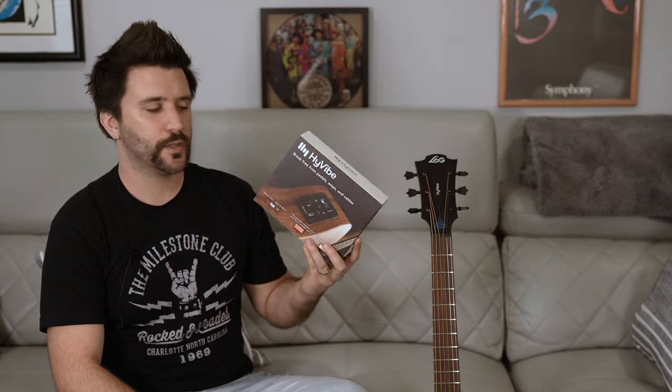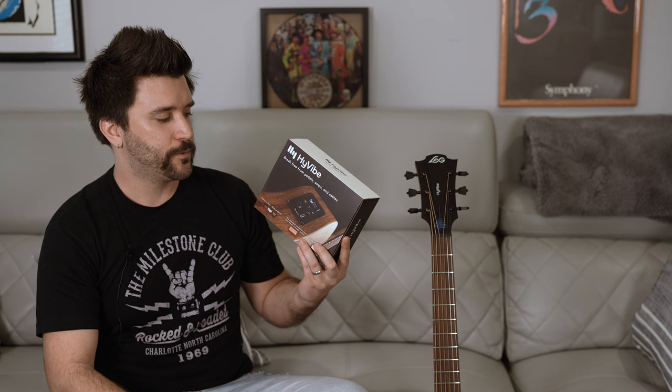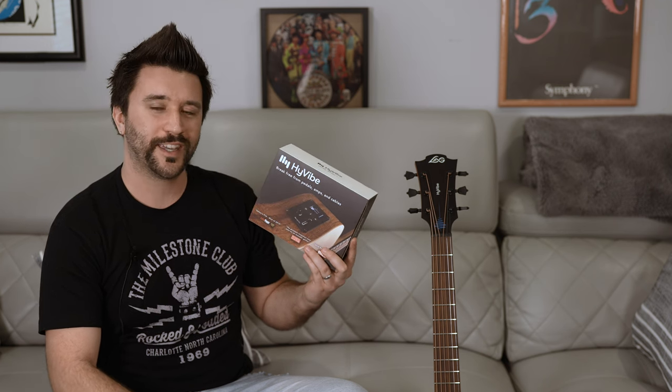What's going on everybody? James Cody here for Artist Relations. Today I want to talk to you and show you some cool features about the world's first smart guitar system — it's the HiVibe. The cool thing about this device is it can actually be installed in any acoustic guitar you have.